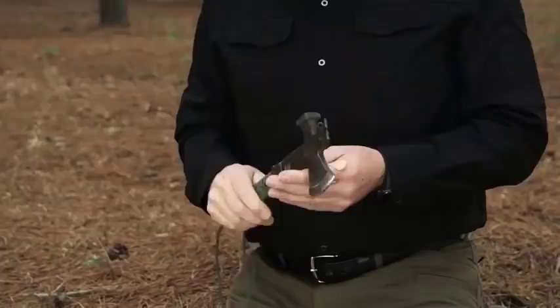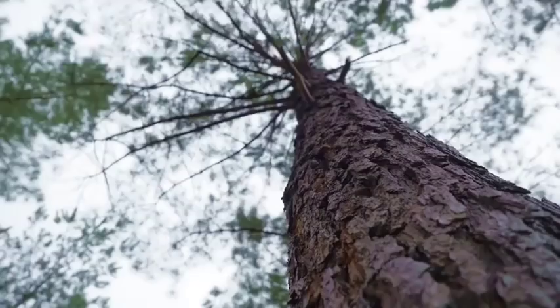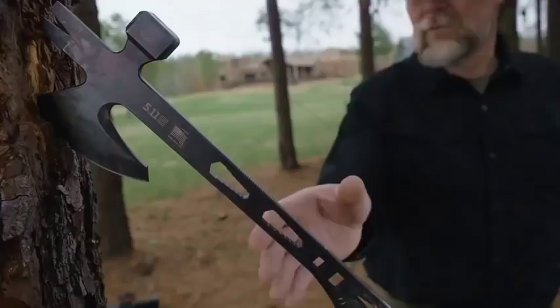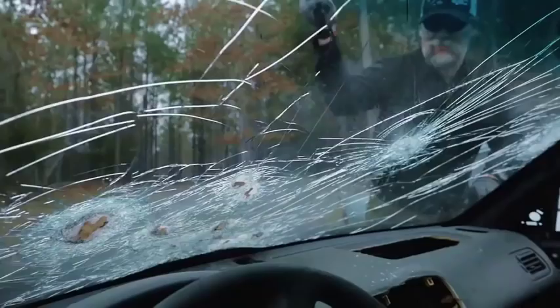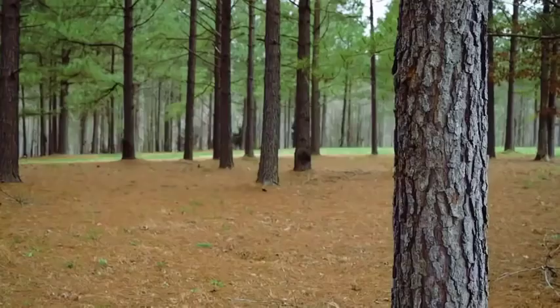So I showed this little axe to 5.11, and when they saw it, they decided it would be really cool to do an operator axe — and that's what we've done here. We've got a super sharp blade with a long beard. You can look at some of the old tomahawks; they also have a very long beard like that on their axes.